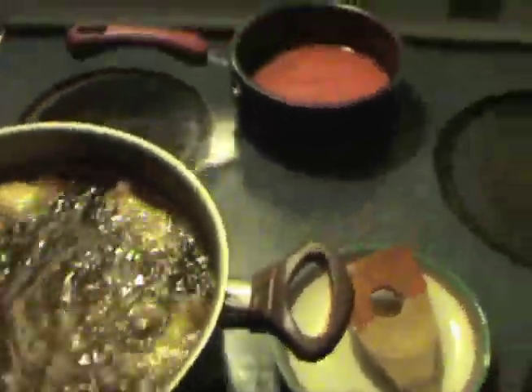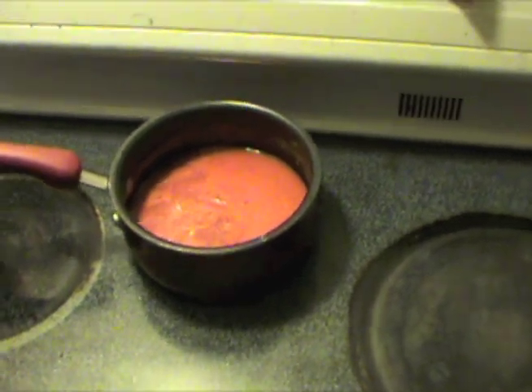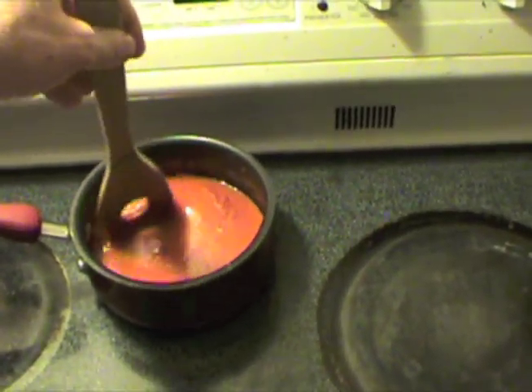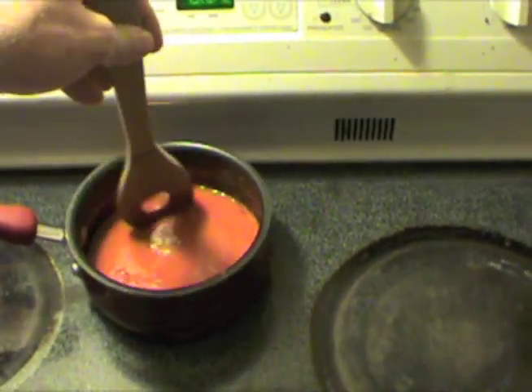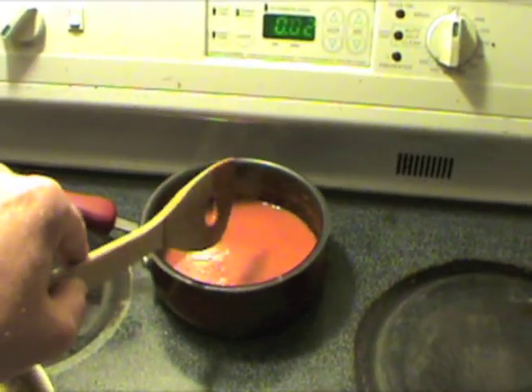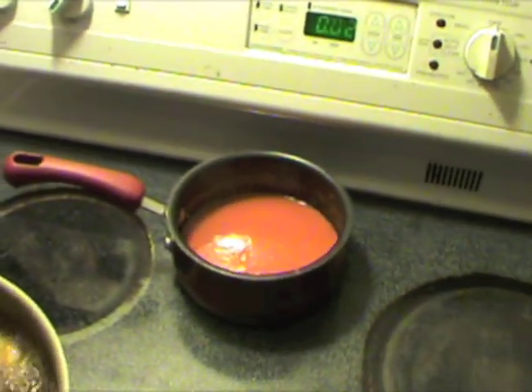In this little saucepan back here I've got a half a stick of butter and about — I'd say maybe a cup of Frank's hot wing sauce. I just melted the butter in it, been stirring it, and kind of took it off the simmer.